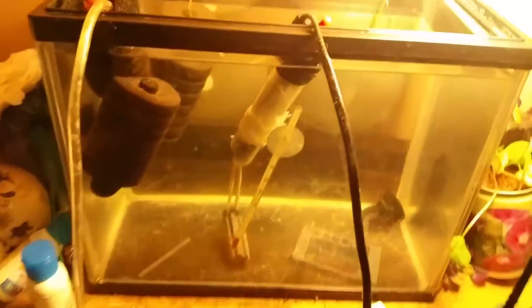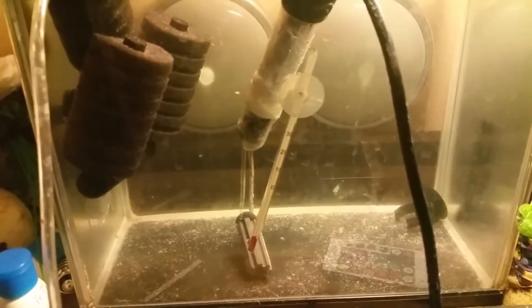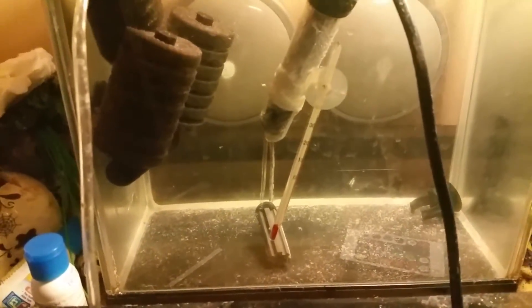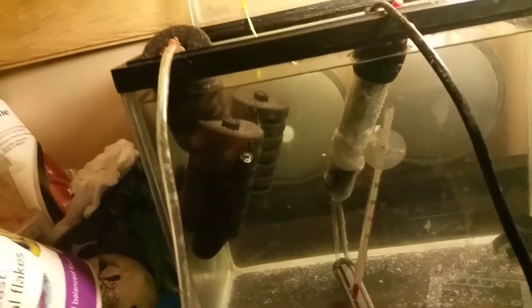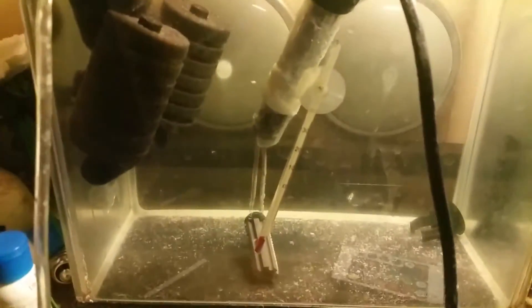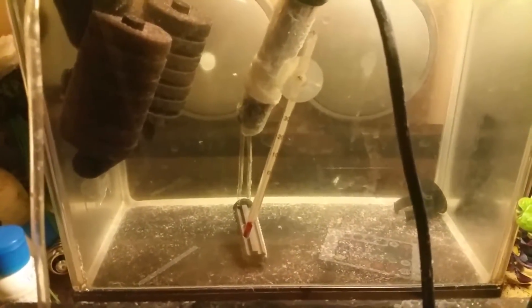Well, basically I have a hospital tank here. This is in case anyone gets poorly or I have baby fish or whatever — the usual sort of deal, mini tank. As you can see, it broke. The glass broke. It's a bit of a mess. What happened was, I did that typical thing where you're doing a water change, forget to turn your heater off, you put a bit of water back in and crack goes your heater. So it broke.